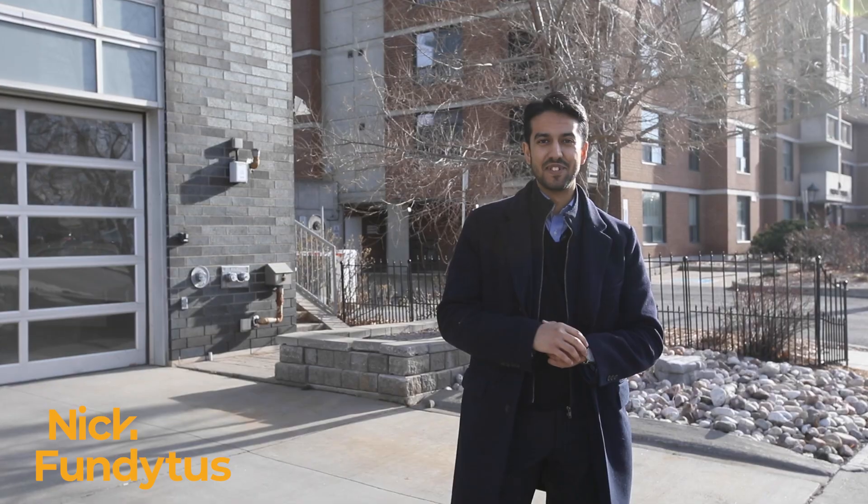The kitchen features Caesarstone countertops and European-style concealed appliances that give plenty of prep area and a really gorgeous look. The living area is bright and works well with different furniture configurations and our current owner has really shown off how great this space can look. The bedroom is quiet and private but has a ton of closet space. The full bath has the same fantastic level of finish as the kitchen as well as in-unit laundry. The whole unit makes smart use of storage with an additional locker as well as underground parking in the building. It is absolutely move-in ready.